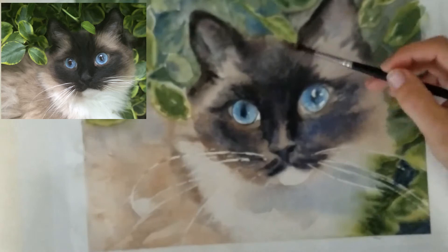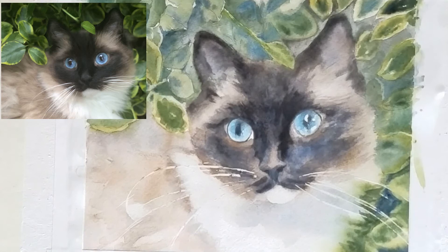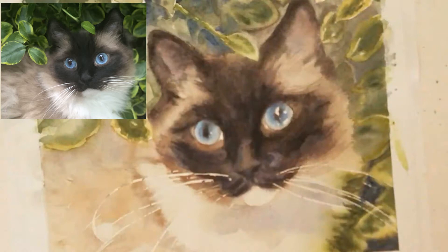This painting is at the point where it's just time to do all the little nitty-gritty details. I'm putting in fur details and fur texture using my sable brush to keep it soft, just adding little details. Now I'm rubbing off the masking and going in to thin down the whiskers and refine the little reflections in the eyes.